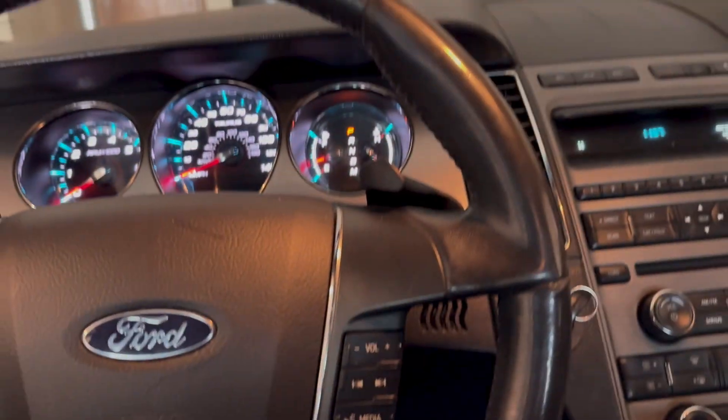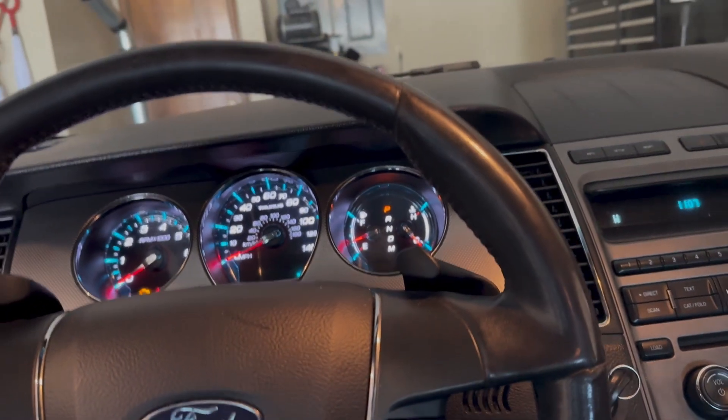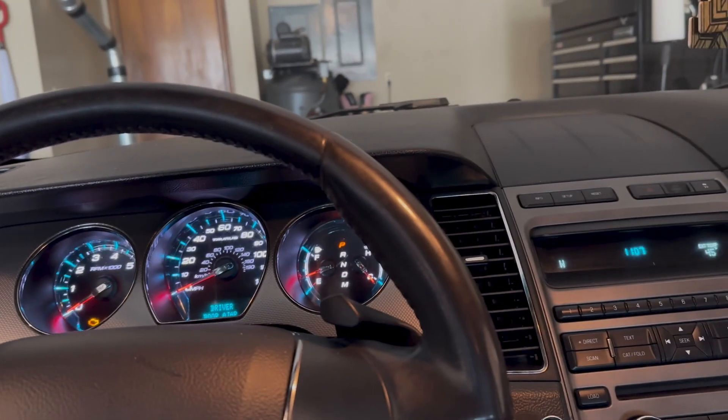That sounds almost like it has no compression. So I'm going to pull the compression tester, pull the spark plug, and see what we figure out.